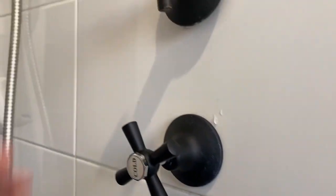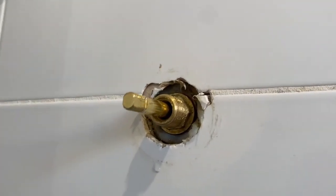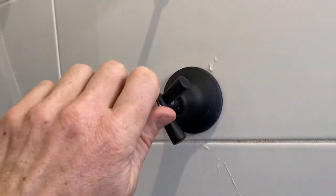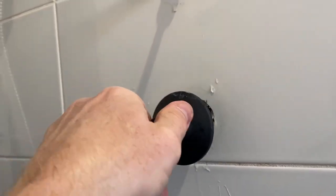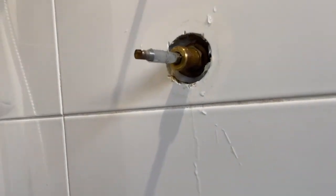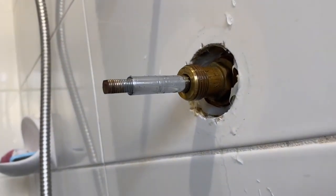I'm just detaching the tap handle now. You can see the first shroud is not even attaching to the spindle, so something odd is going on there — that hasn't been installed correctly. That's on the hot. Now on the cold, taking the handle off this one. The shroud actually fits on this one, so one fits and one doesn't. If we have a closer look, you can actually see that there are different spindles installed — god knows how.